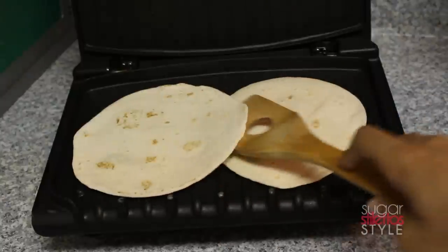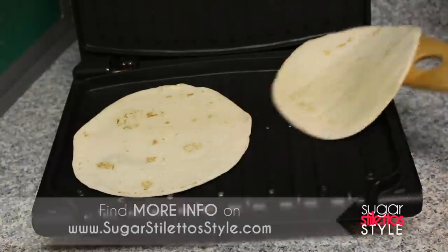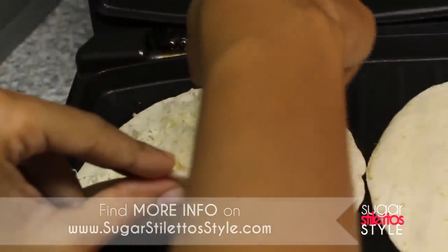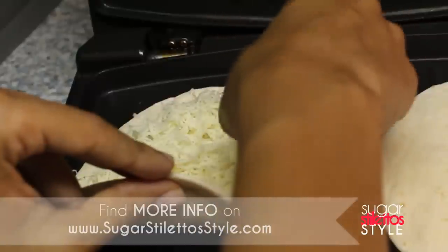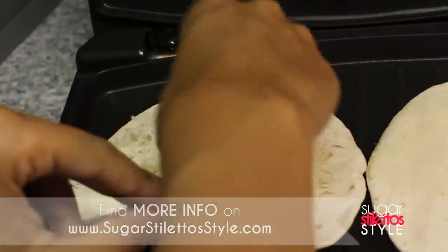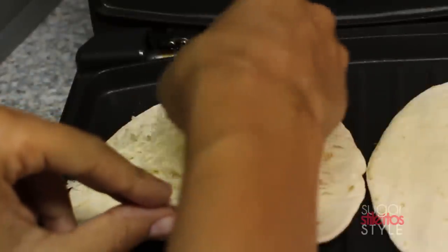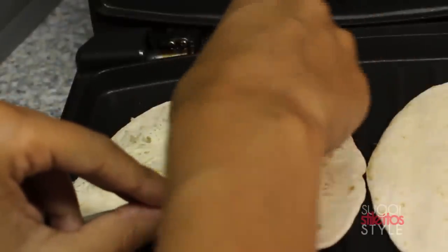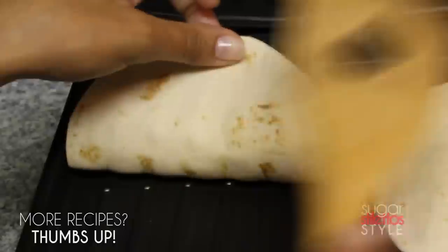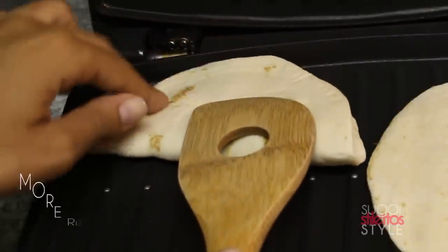Then I'm going to flip it over and add my cheese and my toppings. I only had cheese because I'm vegetarian, but you can totally add whatever you want to add. I'm only going to put the toppings on the top half of the tortilla and then fold it over so that I can put it on the grill.